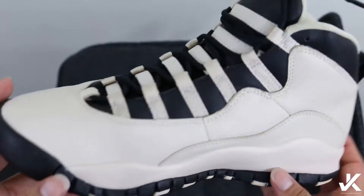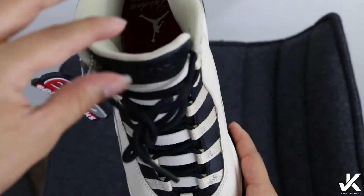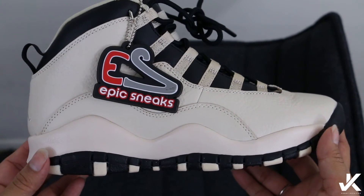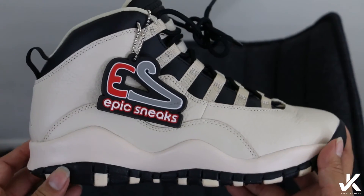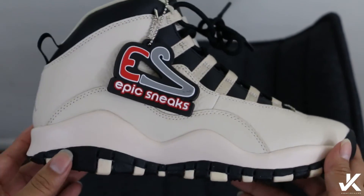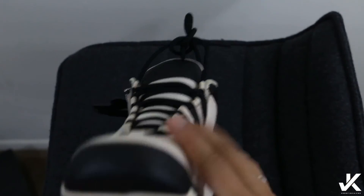So there you have it — an early look at the Jordan 10 Pearl. I call them Pearl. Leave comments below if you're going to cop or drop, let me know your opinions on the shoe. These are only releasing in GS sizing — not sure if they'll do extended sizes. They release March 7th, this Saturday, so go ahead and cop a pair.